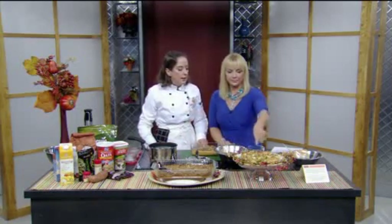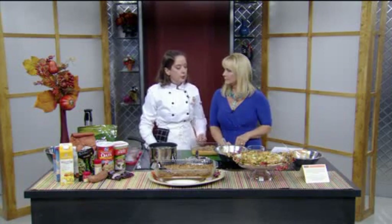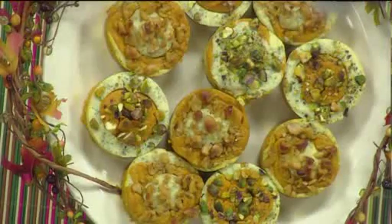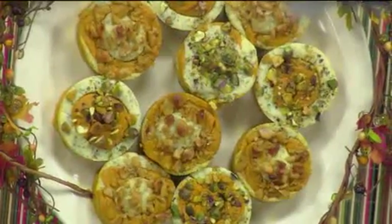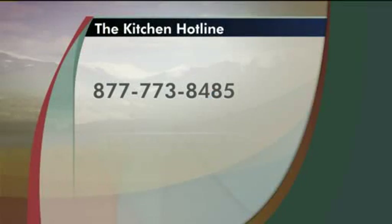We're also online putting another recipe, which is a curried ricotta cilantro cheese cups — a little more gourmet. So whether you want to do something different this year or stay traditional, both are healthy. Check them out on our website at kwgn.com. And if you have questions about how to make your foods healthier, Kitchen Hotline has a number you can call: 877-773-8485. They'll talk to you between noon and 4 p.m. today, answering your questions about how to make your food more healthy.